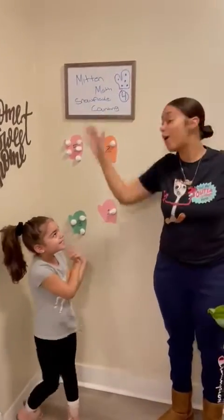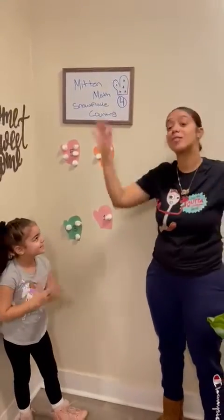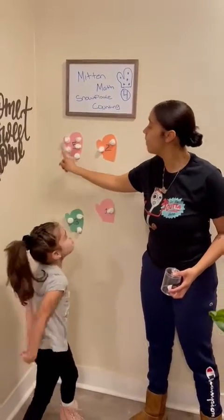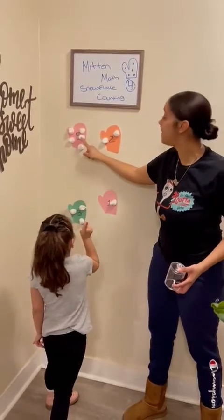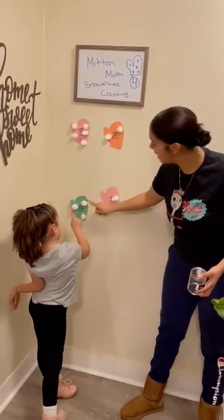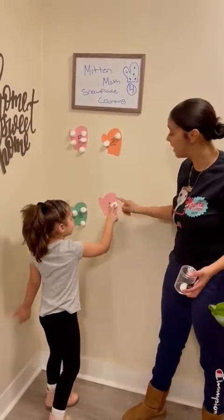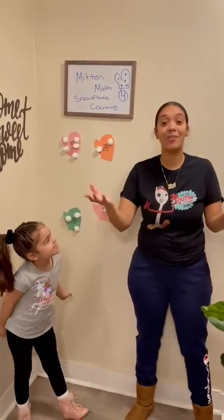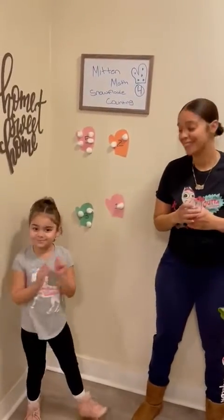Should we count all our snowballs together? Let's see how many we have all together — we have one, two, three, four, five, six, seven, eight, nine, ten, and eleven snowballs! Yay! So friends, tomorrow go out there and catch as many snowballs as you guys can. Yay! Yay!